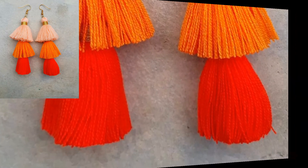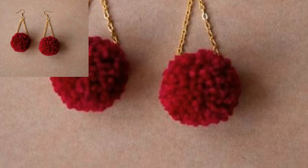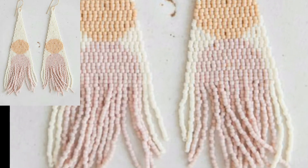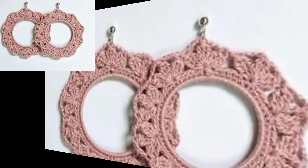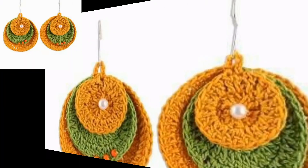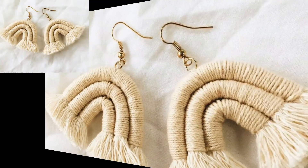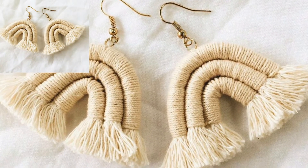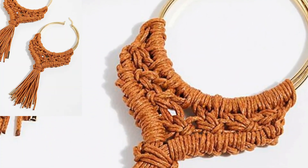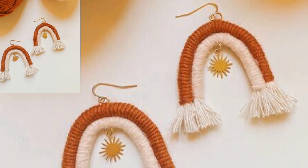So viewers, keep watching my video and stay connected with me. In this video I will show you some designs of crochet earrings. You will get awesome and amazing designs of crochet earrings. You can use different colors and thread to make these designs. All the designs are so stunning and more useful, and I hope that you love these designs and ideas of crochet earrings.